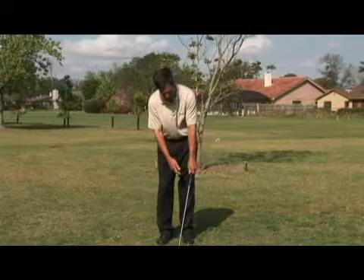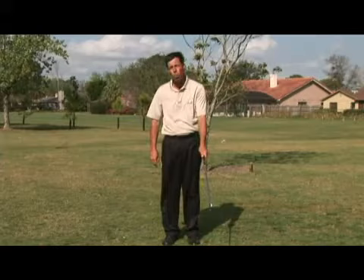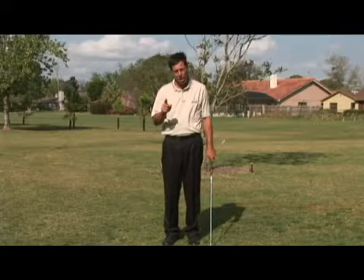Jack started straight with every club — driver, wedge, and everything in between. And what that did mostly was start him off in a strong position.